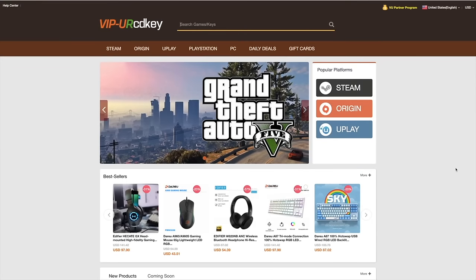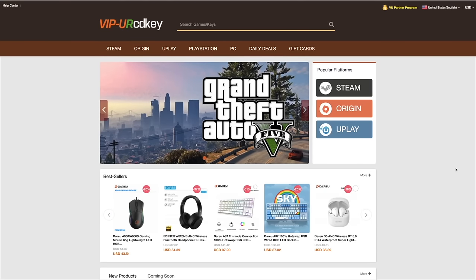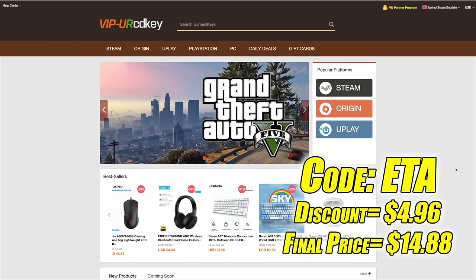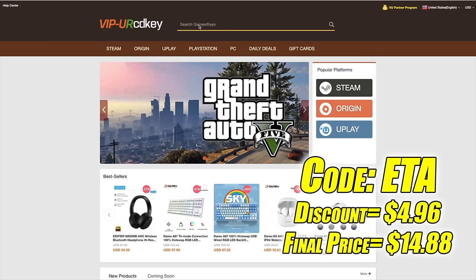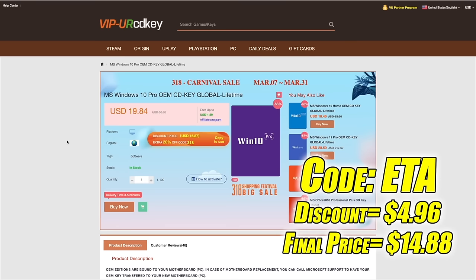I've actually been using this site for a couple years now. They offer Steam keys, Origin, Uplay, and even Microsoft applications like Office, but the main reason I use URCD Keys is for their Windows keys. Right now their Windows 10 Pro OEM key is $19.84, but if you use code ETA at checkout you can get 25% off. Another great thing about buying from here is they do accept PayPal.